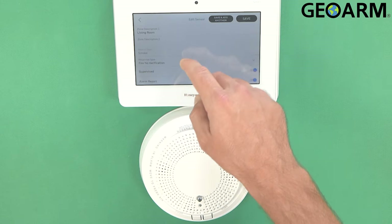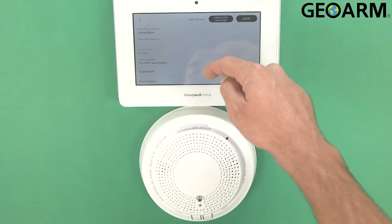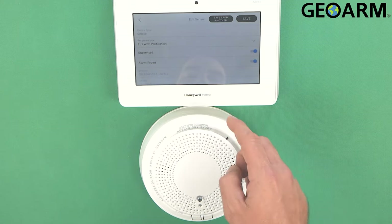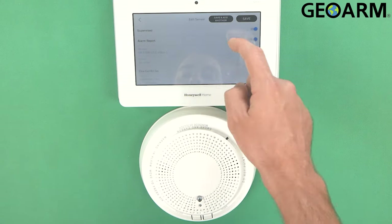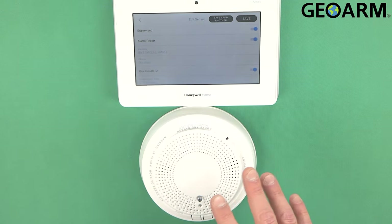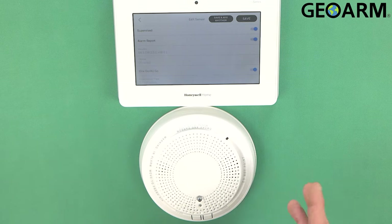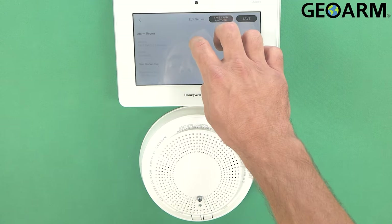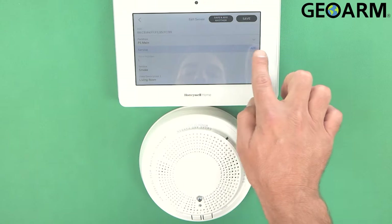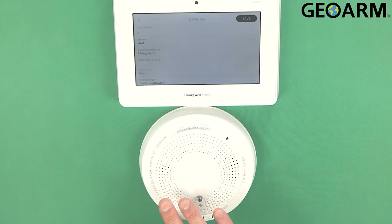Keep scrolling down — fire no verification is the default, but I want them to call me before they dispatch, so I like fire with verification. That way the central station will reach out prior to dispatching. I do want it supervised because I want to know if something happens to it, and I do want it to report. The coolest feature about these is the one-go-all-go feature — if you have several of these in the home, once one goes off all of them will go off, alerting the whole home. Once you've gotten all your specs correct on the smoke detector, go back up to where it says Service and click Add — it'll save the specs for the smoke detector.